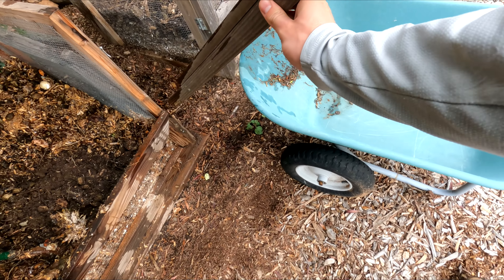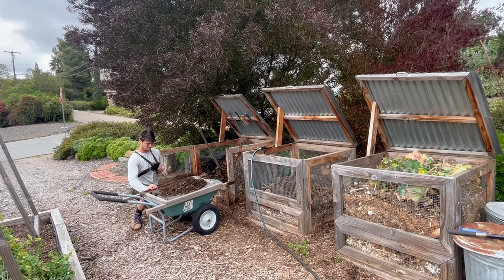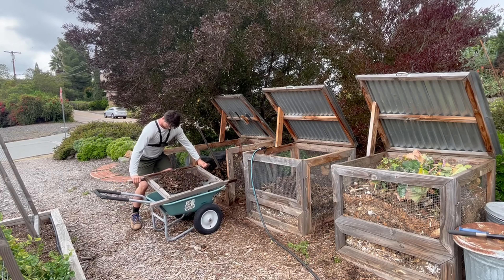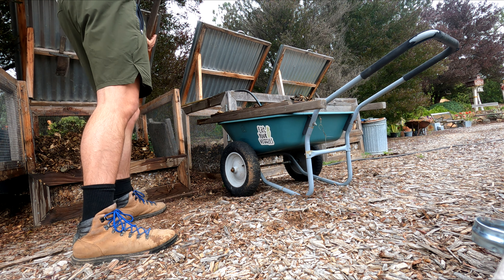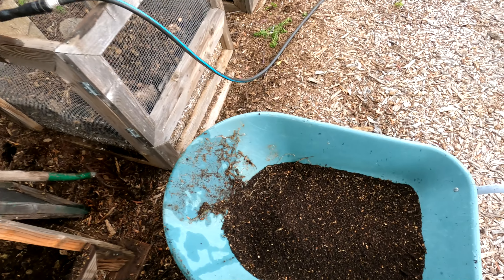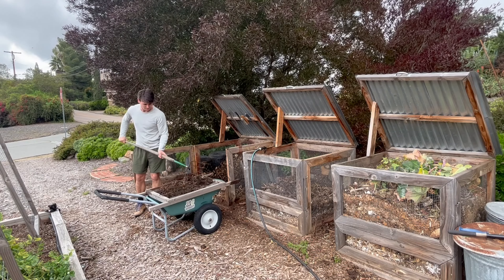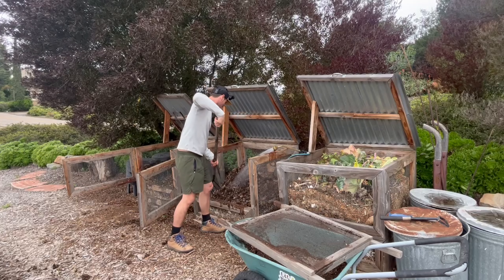Time to start sifting compost. This process does take time but it's well worth it in the end with the compost that you receive. After a few rounds of sifting I'm starting to build up a significant amount of compost. I'm done sifting my first compost bin so I'm gonna move on to start working my second bin.